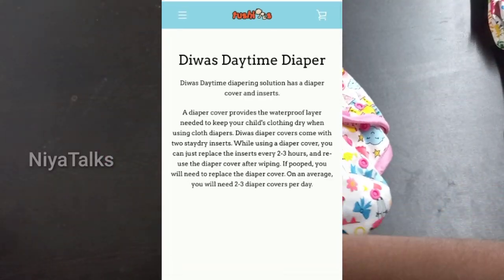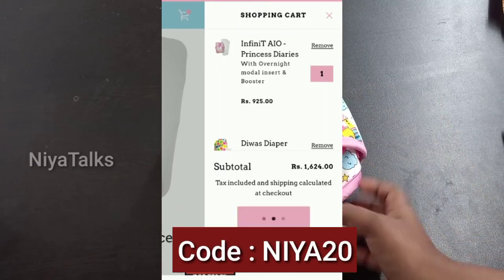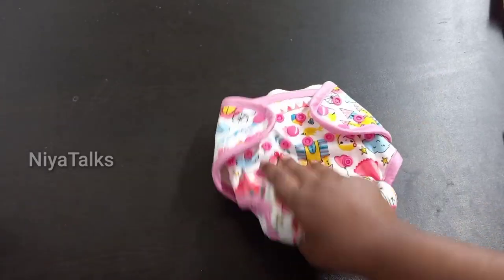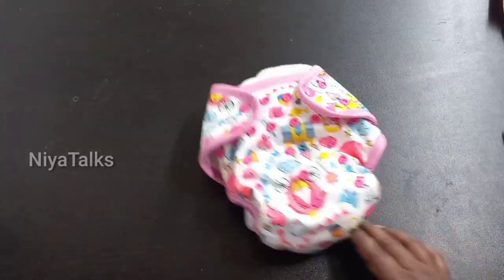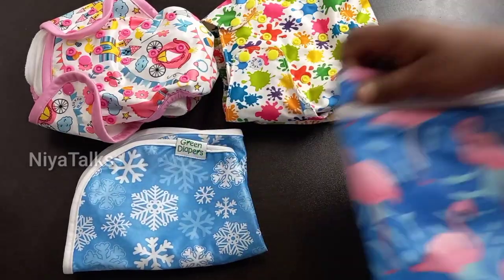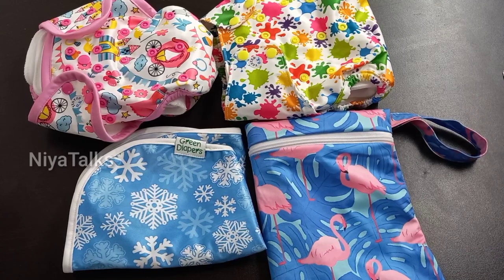If you want to check out your coupon, you can send it to me and you can buy a cloth diaper. If you want to buy a Cloth Diaper brand, don't miss the discount. If you like this video, please like, share, and subscribe. Thank you!